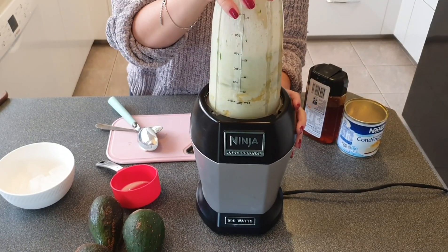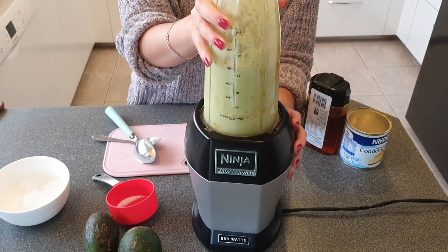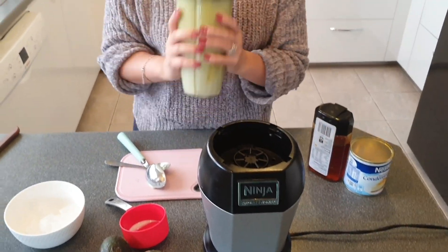Give it a good shake halfway to make sure all the ingredients mix together, especially if you use honey. And there you go — you have your avocado smoothie.